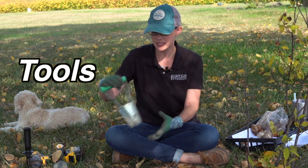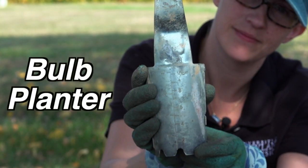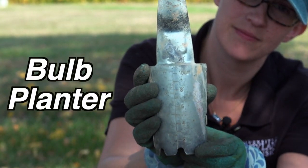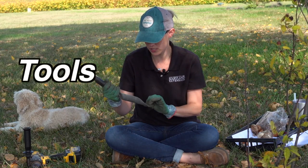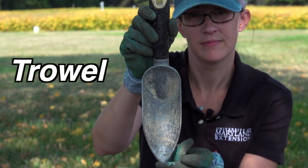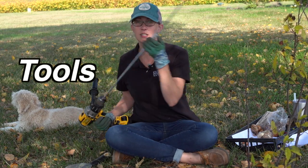What tools do you need to actually plant bulbs? We have a couple here. This is a nice little bulb planter — on the end it has depth markings to guide you. You can also use a trowel, which also has a depth mark. But my favorite thing to use is a drill.